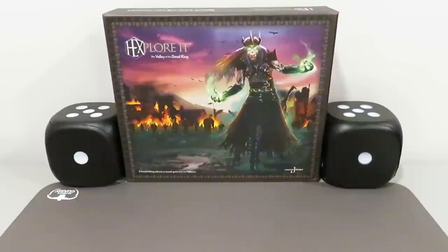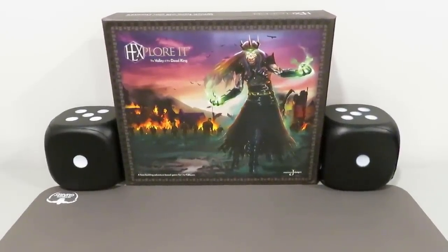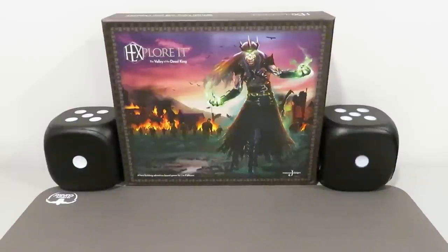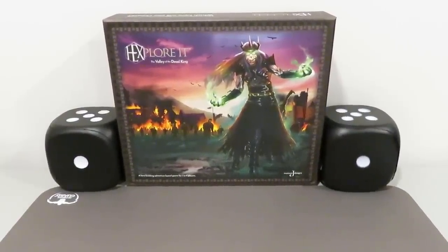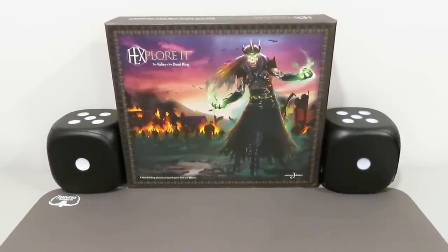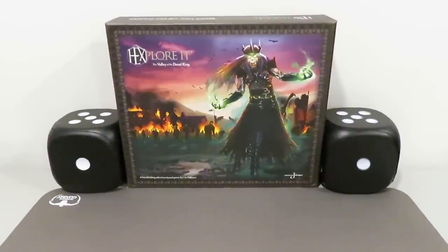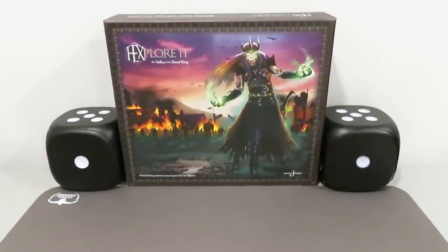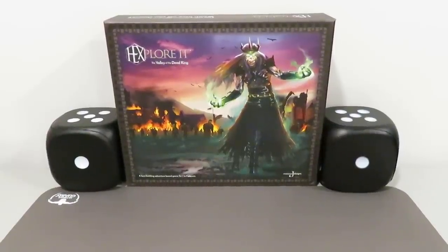The really exciting thing about this is that this particular playthrough or showcase is going to coincide with the Kickstarter, which is currently ongoing. There is a Kickstarter giveaway on this channel currently going right now. If you have already put your name in, congratulations — you are in for one of two chances to win a copy of Hexplore It, the Kickstarter edition. If you're hearing about this for the first time, I highly recommend checking out the link in the description below to get your name in on the giveaway and have a chance to walk away with a copy of Hexplore It: The Valley of the Dead King Kickstarter edition.